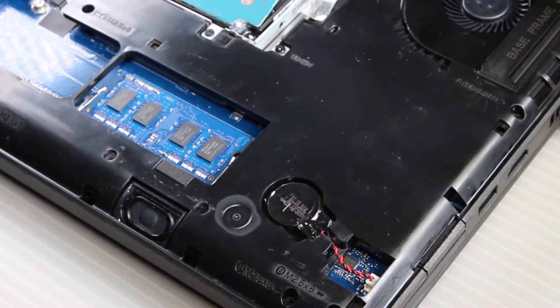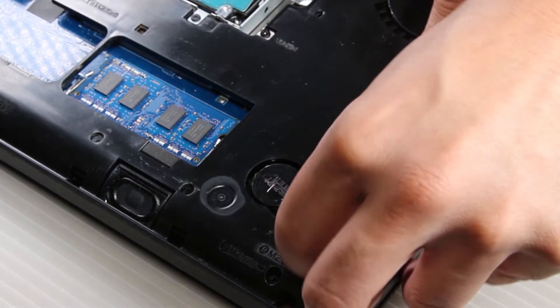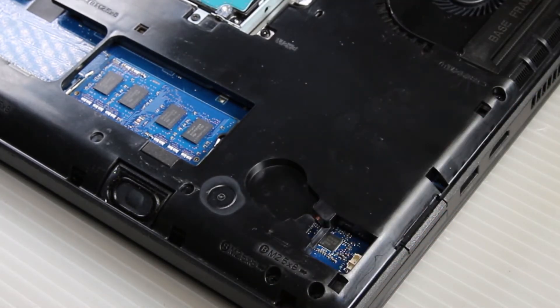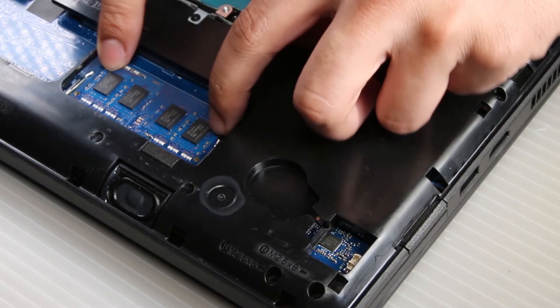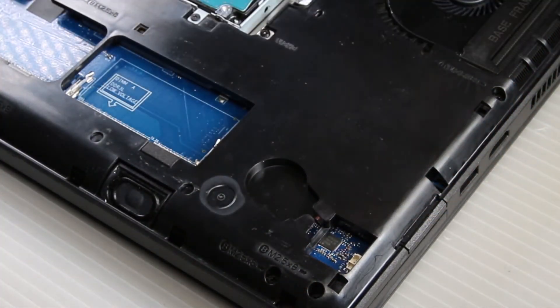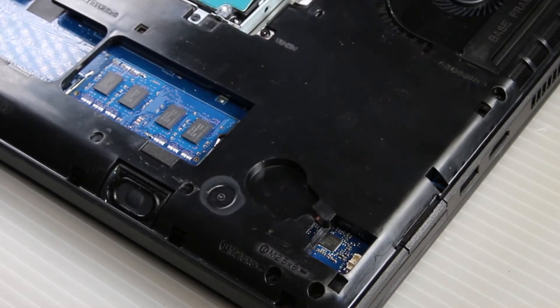The CMOS battery and the RAM are right next to each other. The CMOS you can just unclip, and the RAM card you can just slide right out. Since it's just an example I'll put them right back, and that's it. You want to make sure to reassemble in the same order.